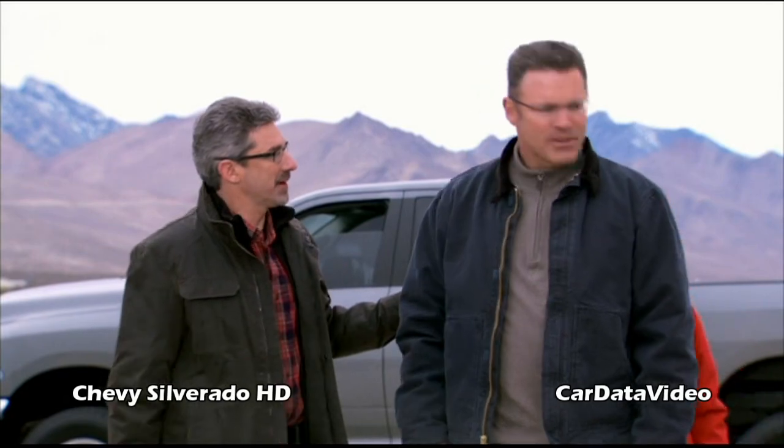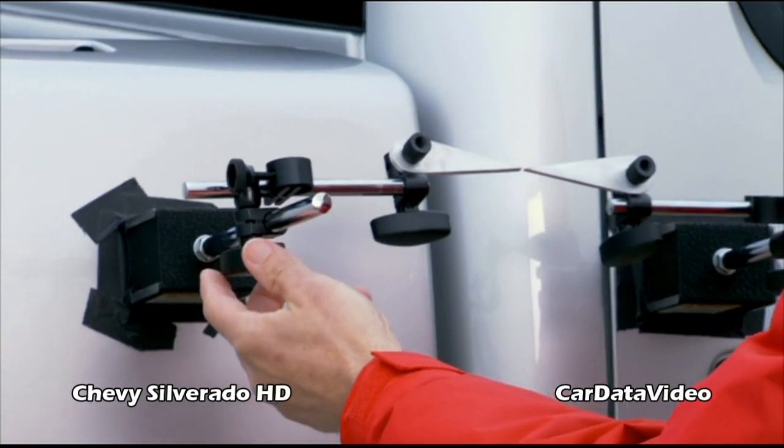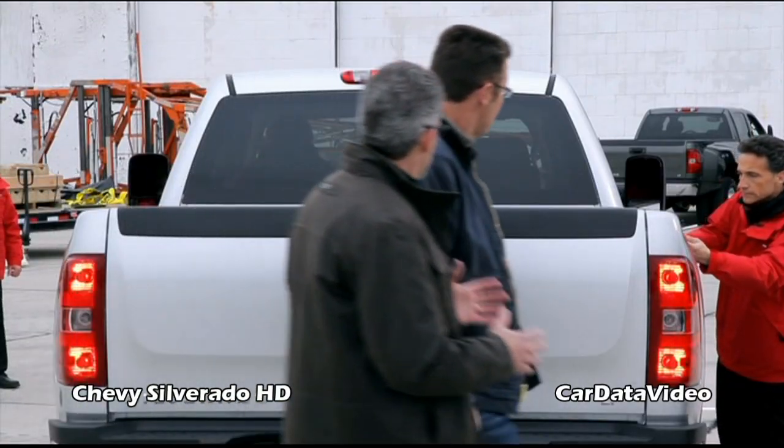We've got a couple more tests to do now on the three-quarter ton trucks — the same kind of test. We took a look at the dualies on the twist stitch. Now we're going to look at the Silverado 2500 HD and the Ford F-250.